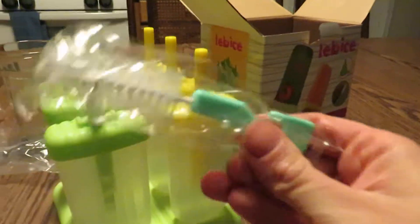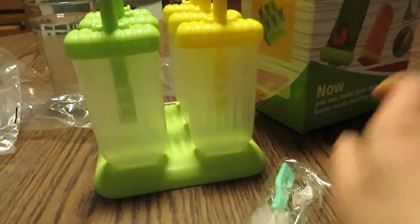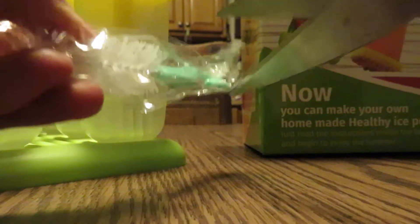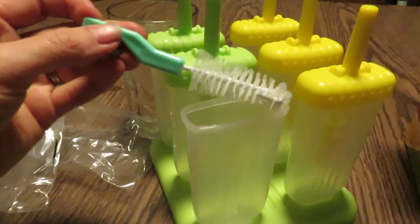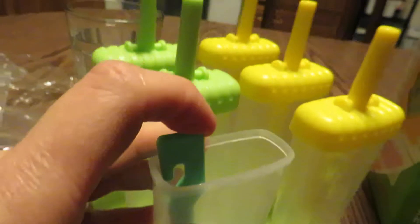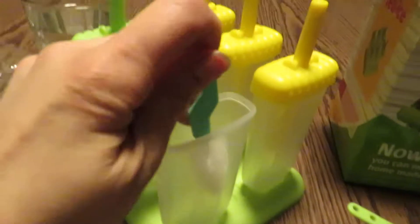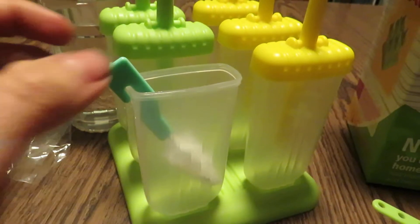Another thing in our box is the small brush. There it is — it's an easy grip handle. Let me pop the top off of the popsicle mold and, as you can see, this fits nicely down inside, all the way down in the crevices. And it looks like it hooks on there if you need it to, or on something in your sink.